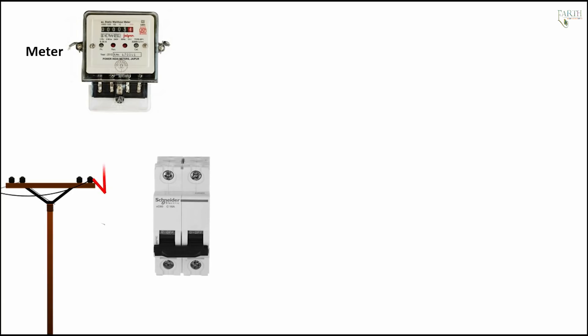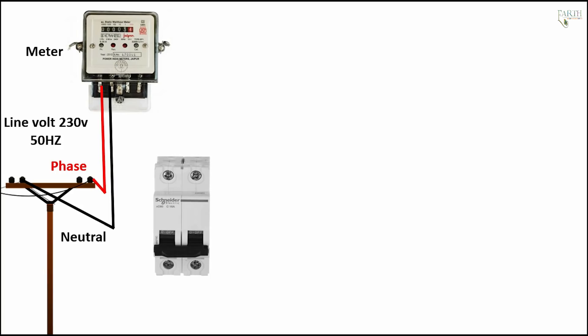Electric pole line to meter connection: phase. Electric pole line to meter connection: neutral. Line voltage 230V, 50Hz.